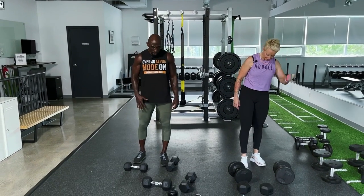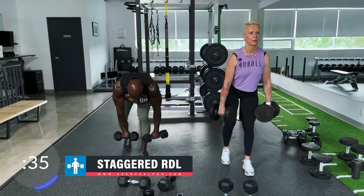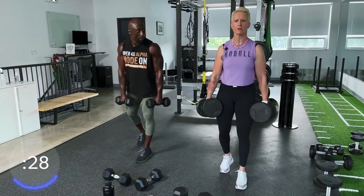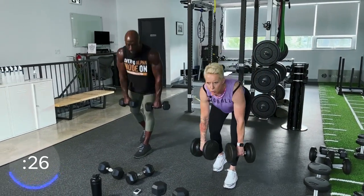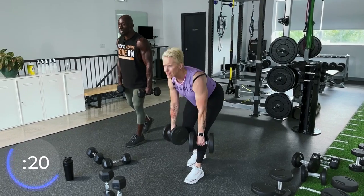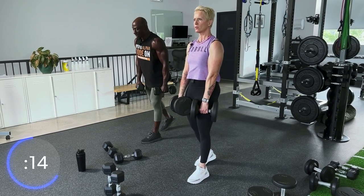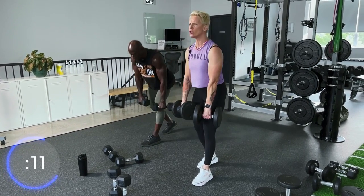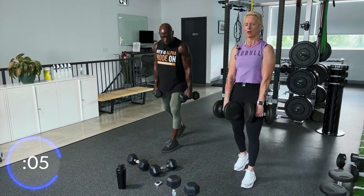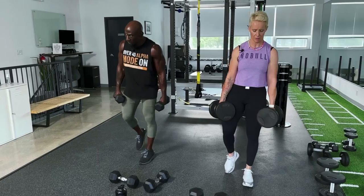Slow your heart rate down, recover, focus on the next movement. Here we go again — slight bend in that front knee. Exhale on the way up, inhale on the way down. Hip hinge first means let your butt go back first, keep that back straight, do not bend over. Pull it up and squeeze at the top. Your hammies should feel it as well, and the glutes depending on how heavy you go. This is one you want to go heavy with.